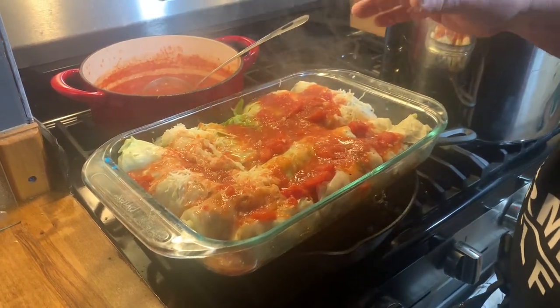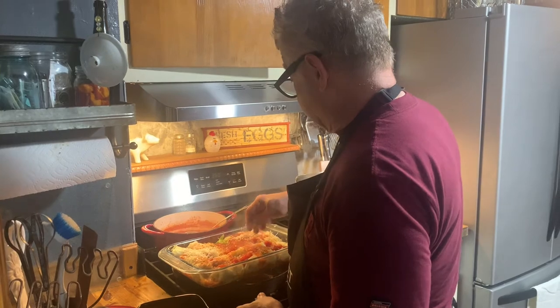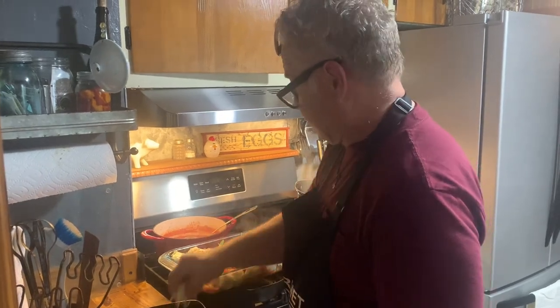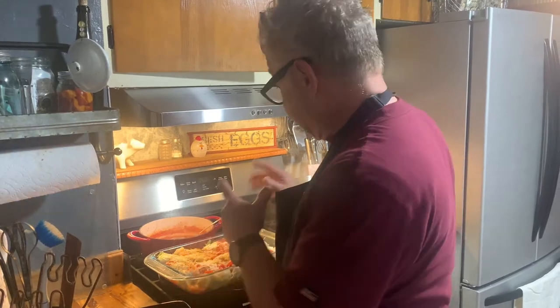We're going to put them in at 350 degrees for one and a half hours. We'll check them, and then the last 15 minutes we're going to take the cover off and let these go without the tinfoil on top. So you get our drift — we'll get back with you. We're going to put this in the oven.